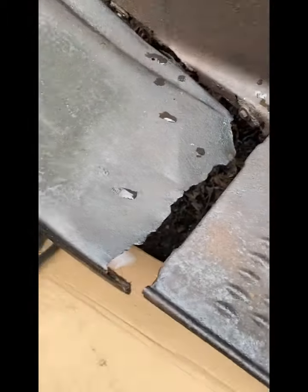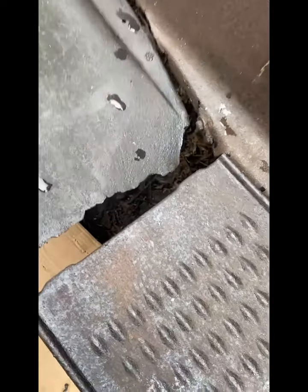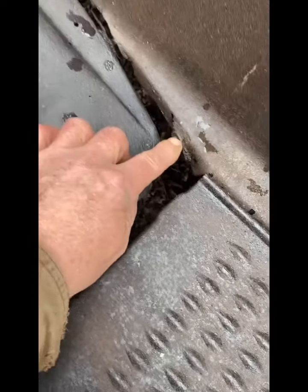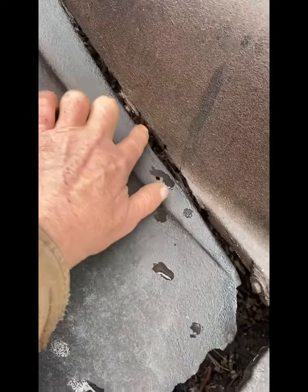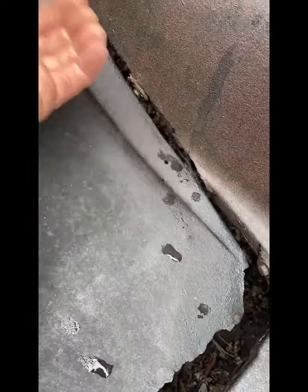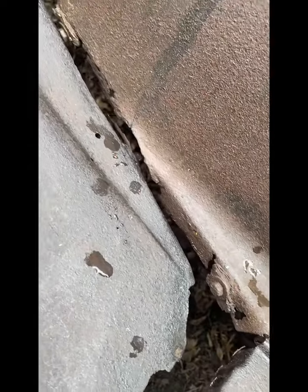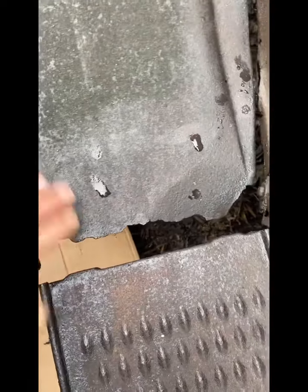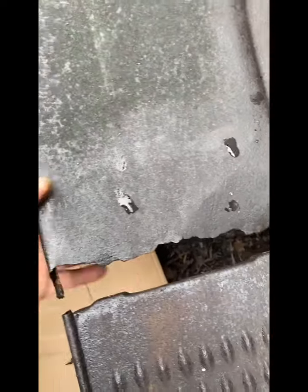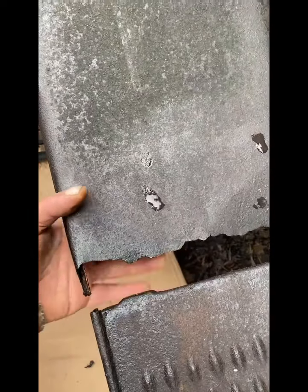Look at how much is missing. I'm going to have to grind these guys off — all that metal is missing. I'm going to make a new piece of steel, try to follow the contour, and then replace this. I'm going to do it from underneath the new panel.